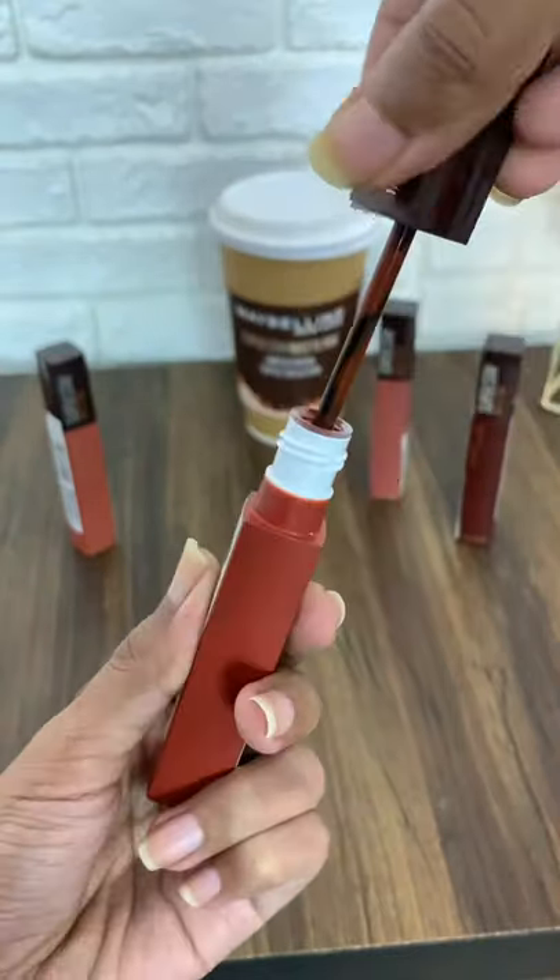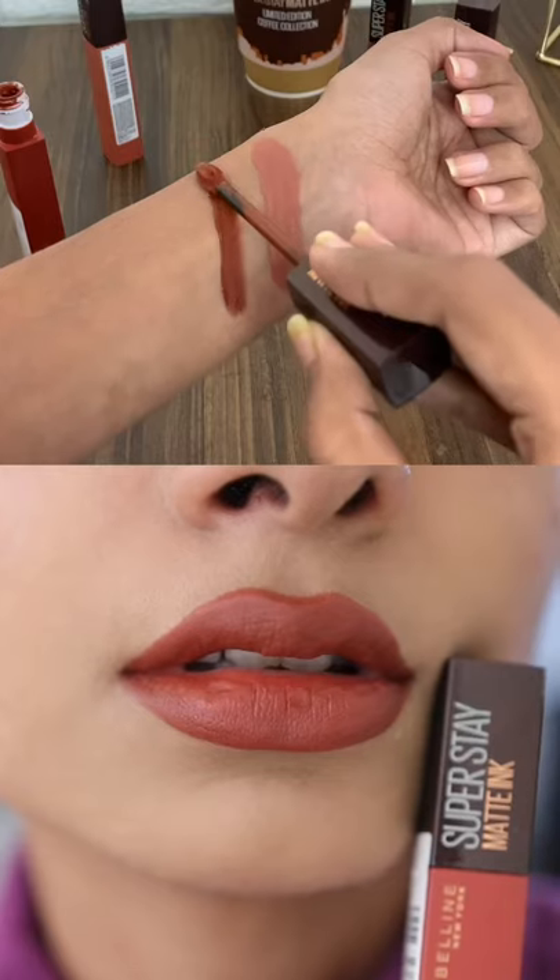The second one is Cocoa Connoisseur, which will look good on medium skin tone for people like me.